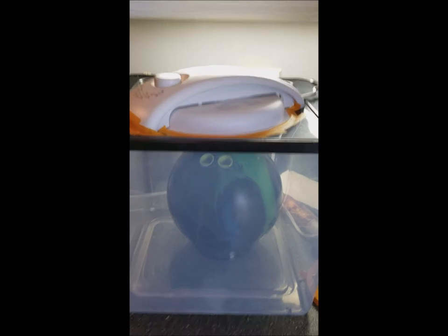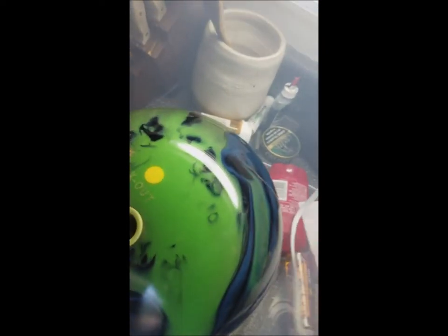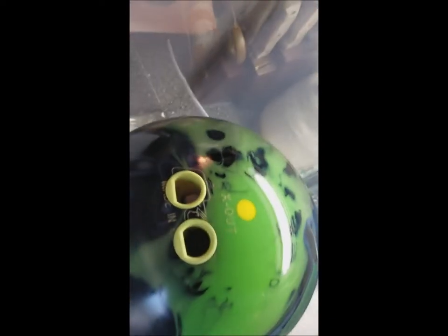We're back after four minutes in the bowling ball rejuvenator — homemade dehydrator shenanigans. You can see that is all the oil coming out of that ball just from four minutes, and that is impressive. I'll put it back in there for a minute and then wipe it off and we'll keep going.